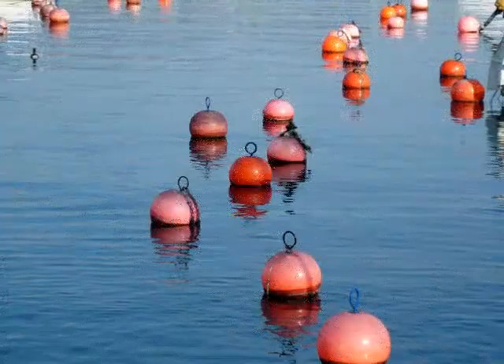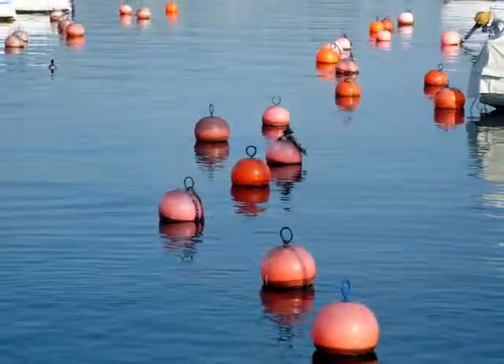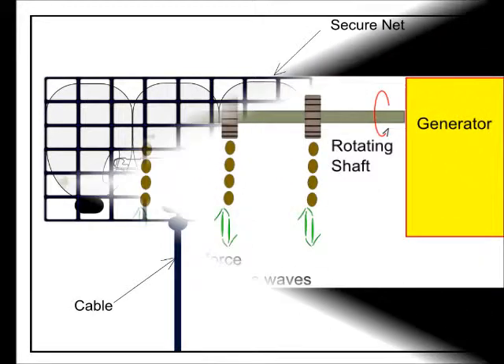The concept works as follows. First, we need to construct a couple of floats. I propose we use recycled material just to keep the costs down — for example, collect a couple of plastic bottles, tie them all together at the handles, and use fishing net just to secure the whole lot.